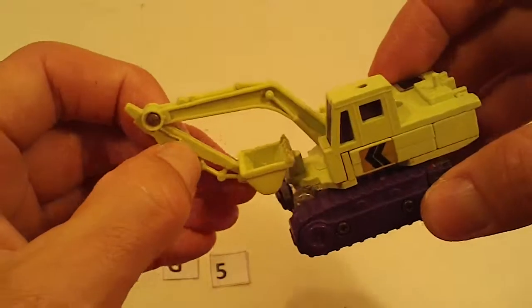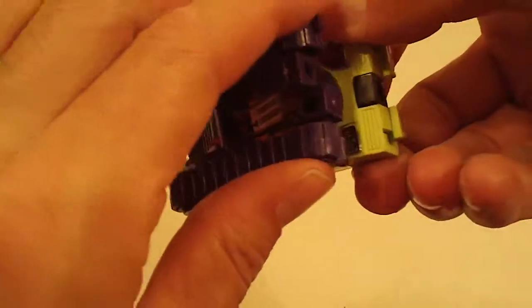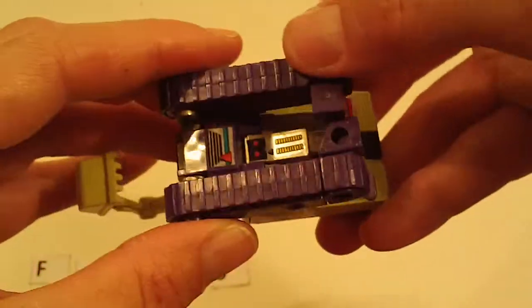And then we have Scavenger — light chrome wear, otherwise really good, with good joints.